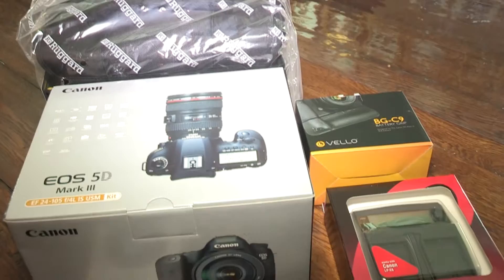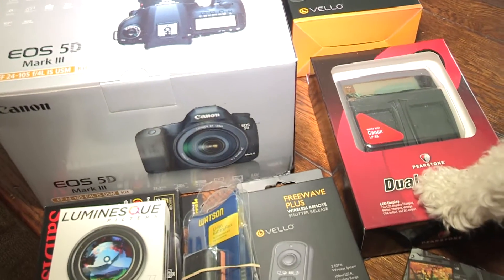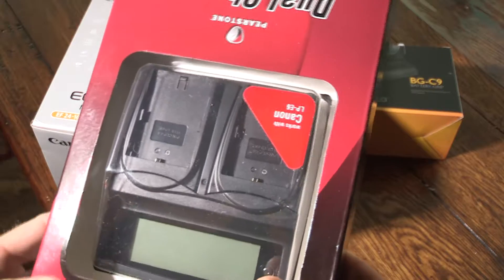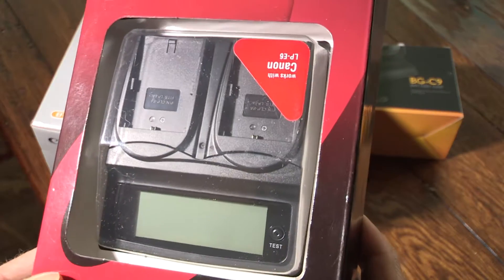We got this deluxe accessory kit from B&H that includes many things like the 24 to 105 lens, as well as the dual charger that Bella is pointing out right there. These dual chargers are really nice because they give you a little readout that tells you the percentage of the battery that's charged.